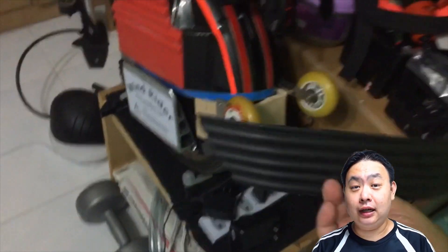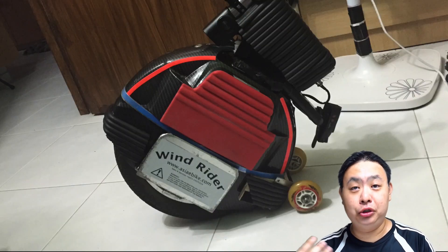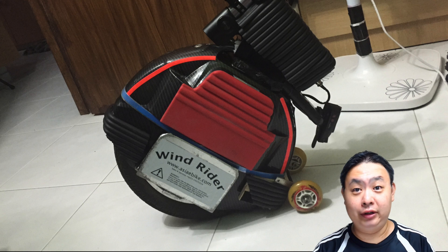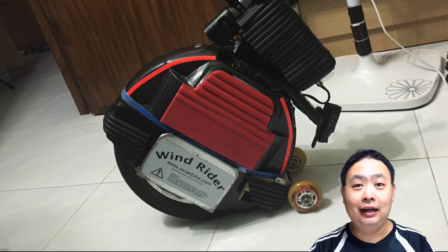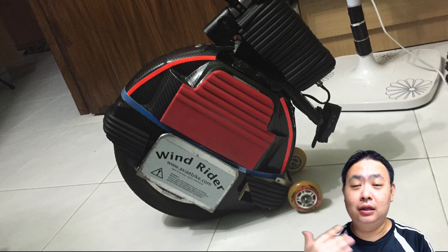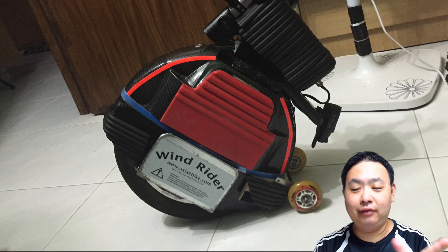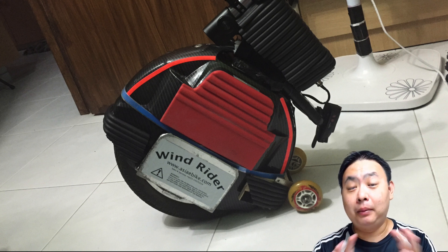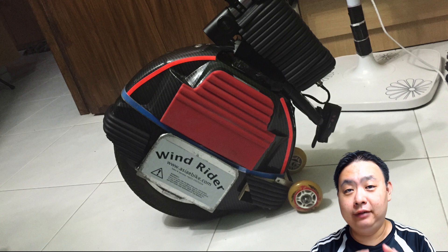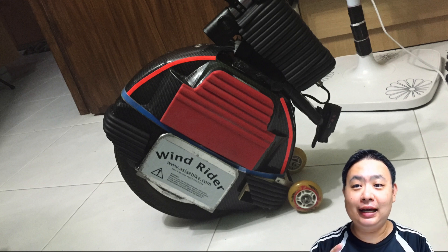At first it does look a little bit weird with pieces of wood on the side of the electric unicycle, but if you put on some paddings — you can see all the black paddings I've already placed to cover up the wires for my DIY lights — it's very simple to cover it up. I don't have enough black paddings at the moment but I'm going to buy more to cover the sides so that no pieces of wood will be visible to the naked eye.